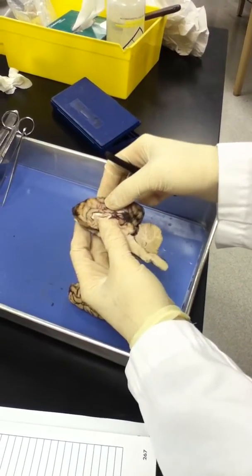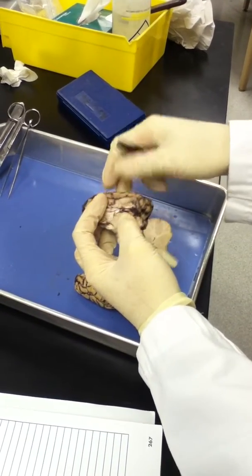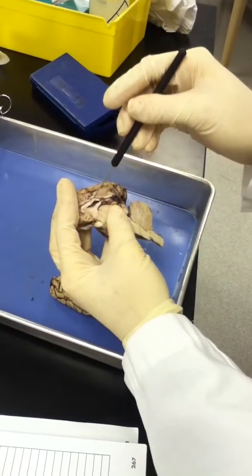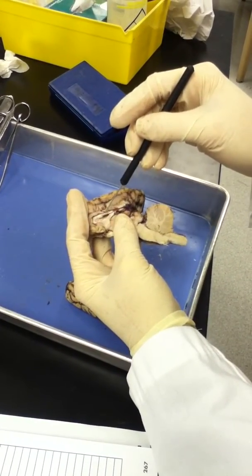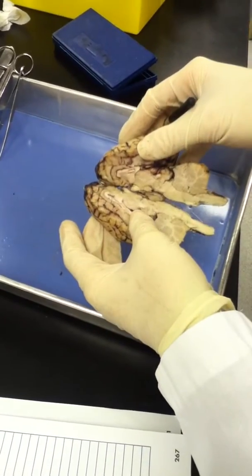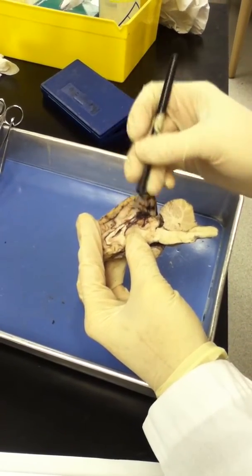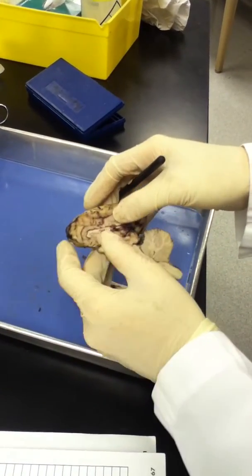Going back into the medial view, the lateral ventricle is seen here. This is where the septum pellucidum would be — this is a piece of it here. I've cut down the middle, and the septum pellucidum covers the central part between the two lateral ventricles. Right down the center I cut it in half, so it's no longer fully visible, but that is a piece of it there.